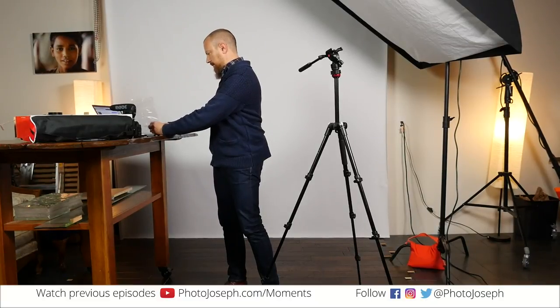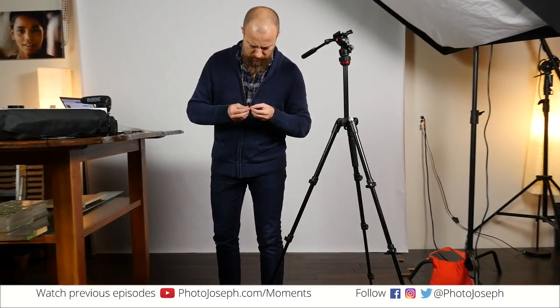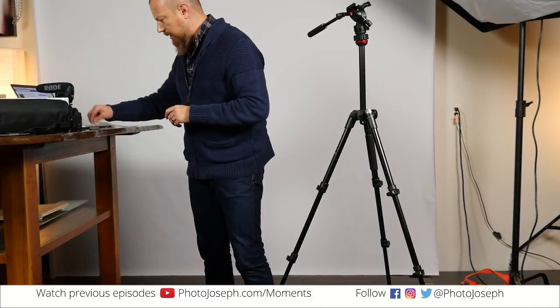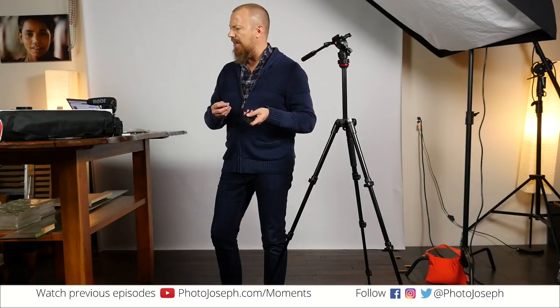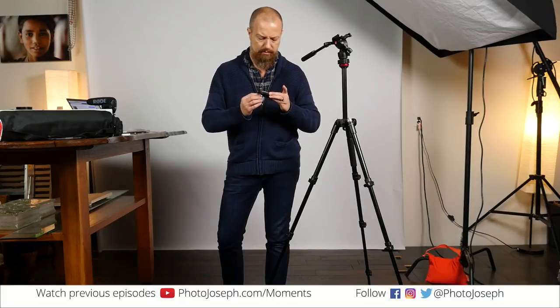There are a couple of little tiny things in here. I have no idea what that is. And then there's a quarter-20 to 3/8-16 tripod head adapter. So if you've got a bigger camera with a bigger head, you can use that. Although given the max weight on this thing — which I think was eight pounds — it's probably not something you're going to want to do.